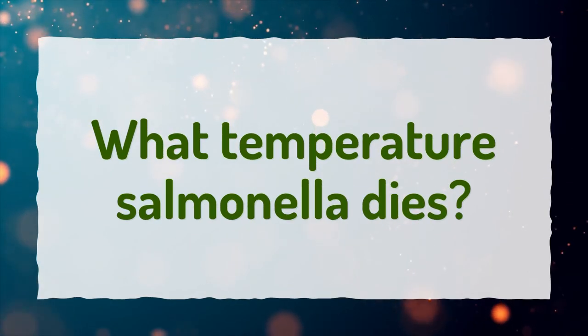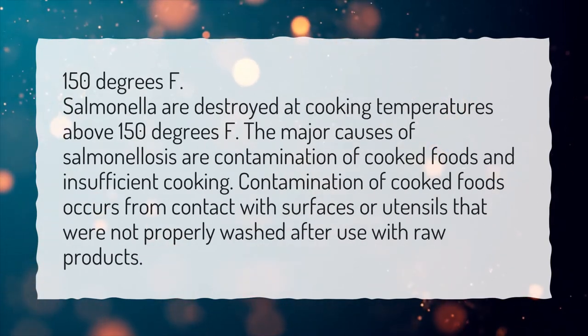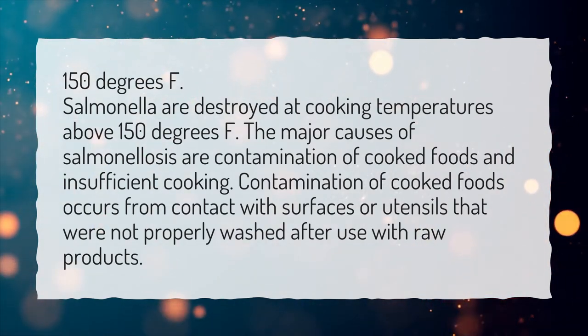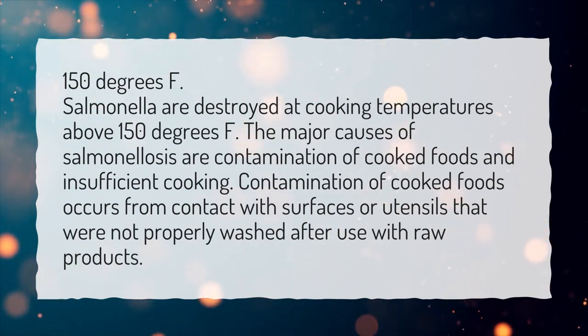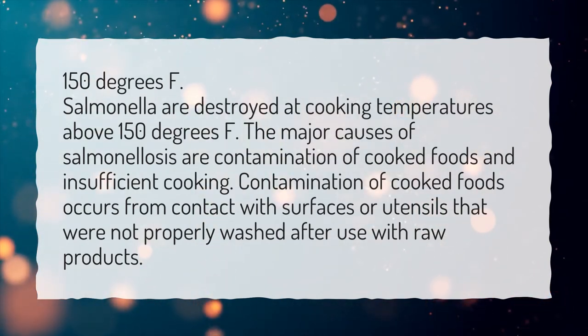What temperature does salmonella die? Salmonella are destroyed at cooking temperatures above 150 degrees Fahrenheit. The major causes of salmonellosis are contamination of cooked foods and insufficient cooking. Contamination of cooked foods occurs from contact with surfaces or utensils that were not properly washed after use with raw products.